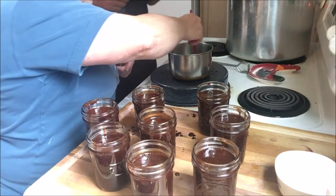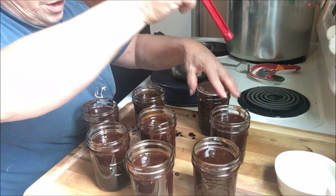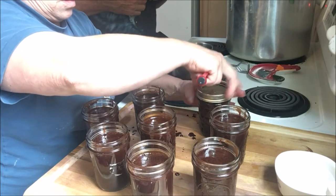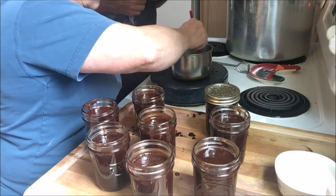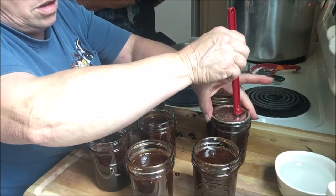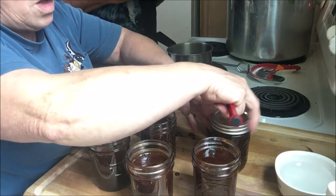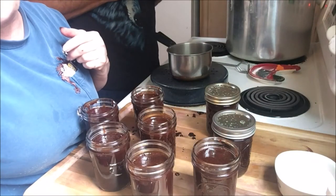After you've got them all nice and wiped down, then you start putting your lids and rings on. Just put them on finger tight and we'll put them in the canner. We're going to put them in the water bath canner for 20 minutes.